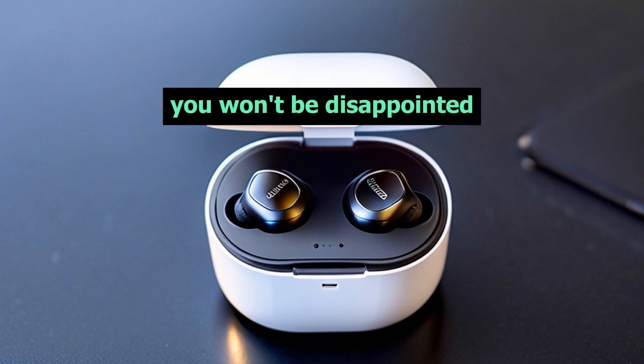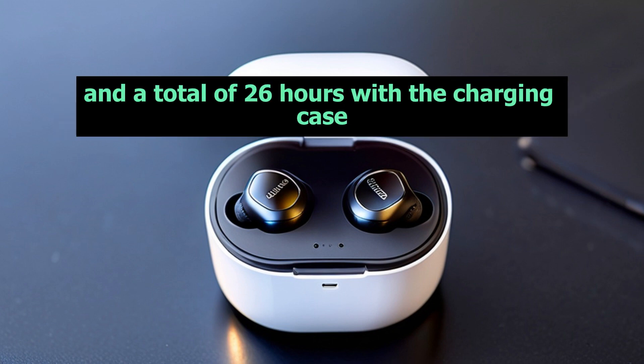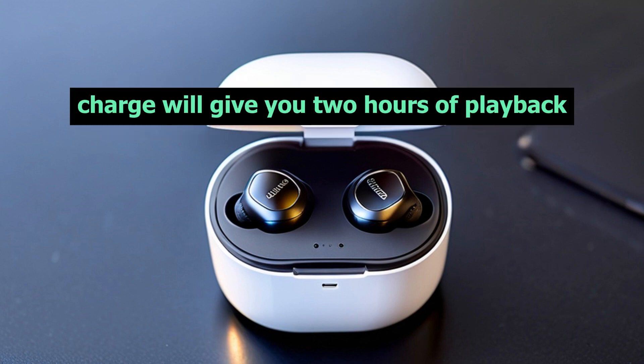When it comes to battery life, you won't be disappointed. These earbuds provide up to six hours of playtime on a single charge and a total of 26 hours with the charging case. And with fast charging capabilities, just a quick 10-minute charge will give you two hours of playback.